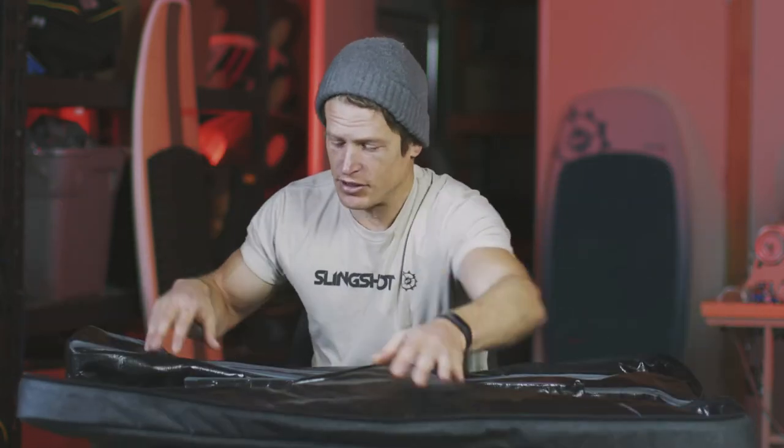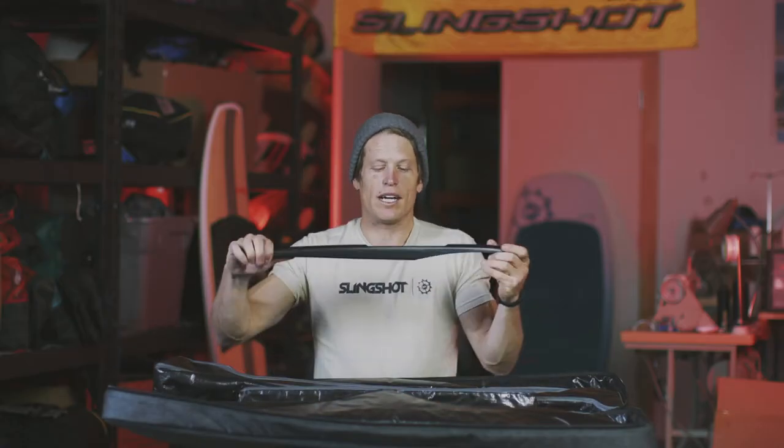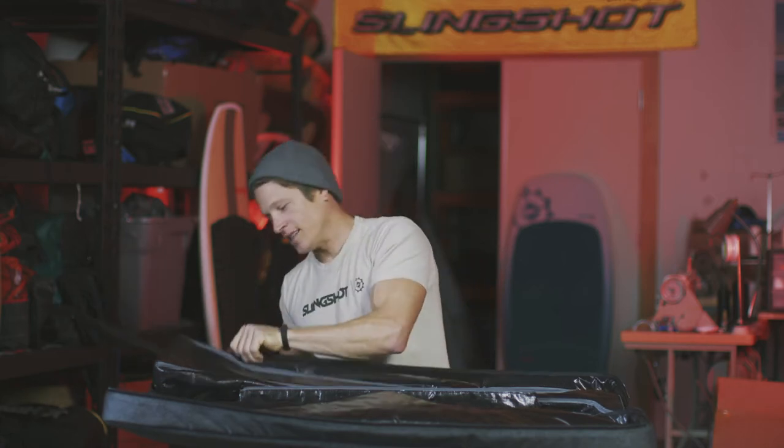This case is great for travel, chucking it in your car — it keeps all your carbon stuff looking brand new. So let's go ahead and start pulling out parts and pieces so we can get this thing assembled. First and foremost we're gonna pull out our fuselage. In this case we are assembling a short fuselage for this video. There's a slightly different assembly whether you're doing a short fuselage or a long fuselage — we'll be covering both of those in this video.